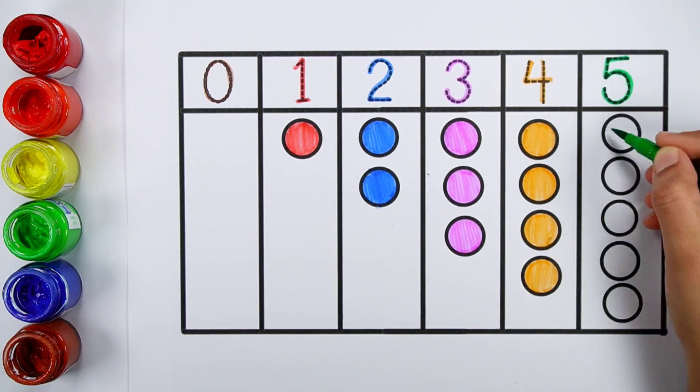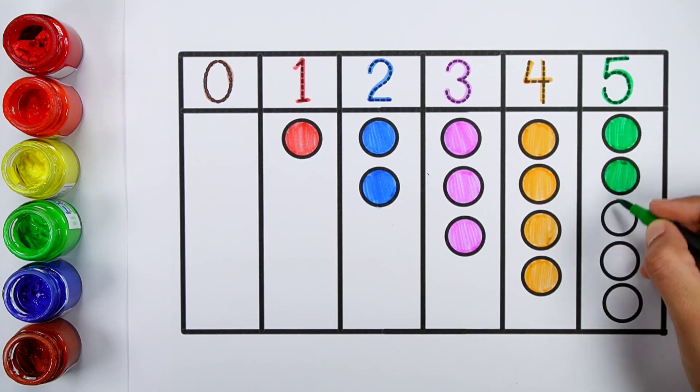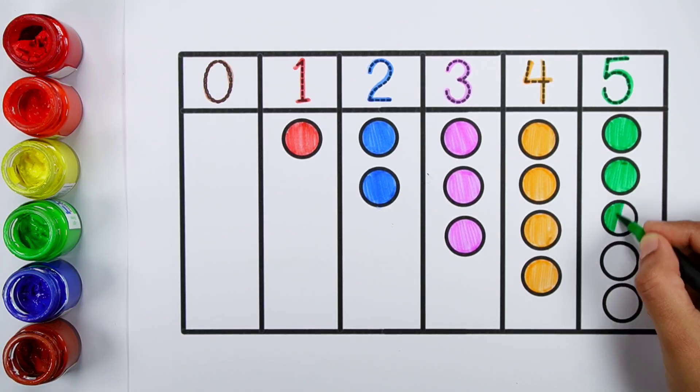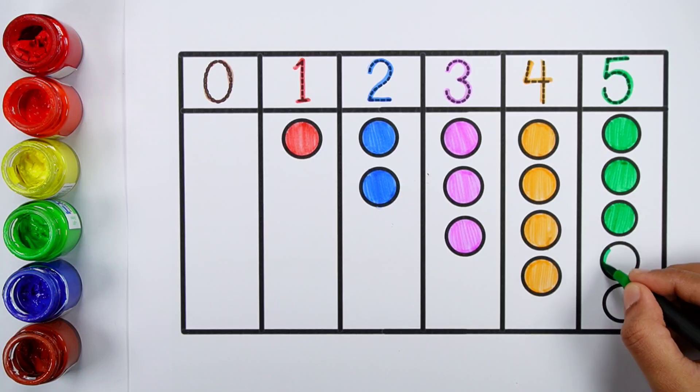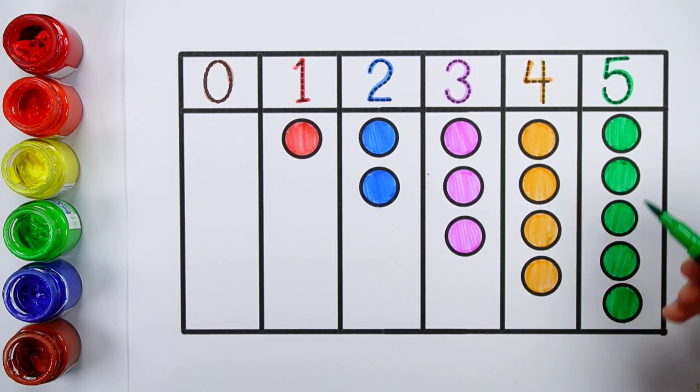Five. One, two, three, four, five — five balls.